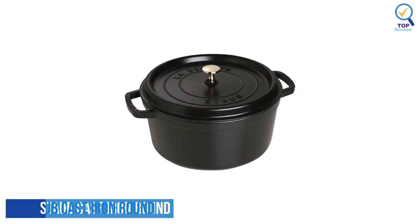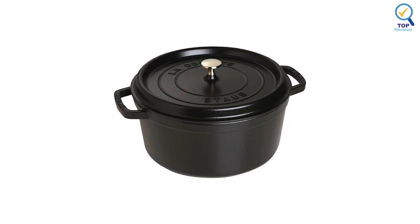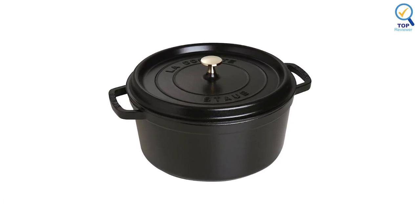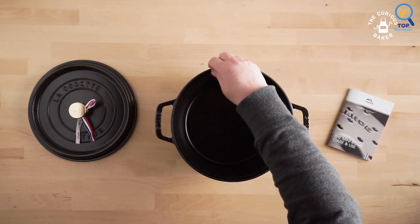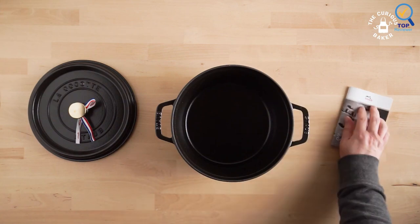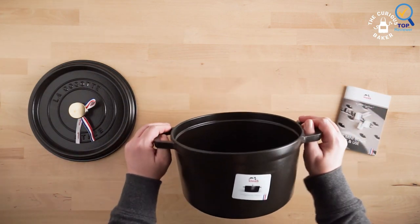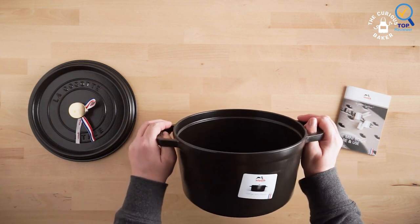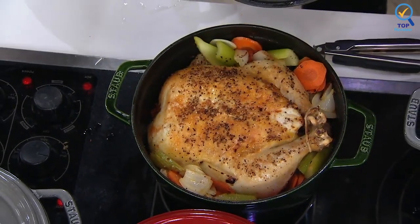Number 2. Staub Cast Iron Round Cocotte. The Staub Cast Iron Round Cocotte is unsurpassed for slow-cooking meats and vegetables to tender perfection and for simmering hearty stews and soups. Cast iron possesses exceptional heat-retaining qualities, so the pot heats evenly throughout. The innovative lid features tiny spikes on the interior that continually release condensed liquid back onto the food, yielding moist, flavorful results.